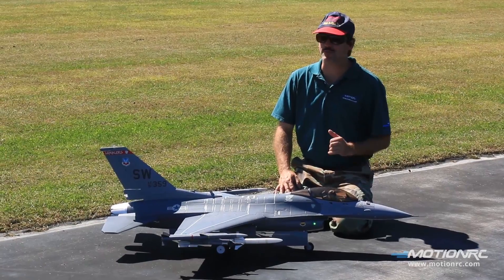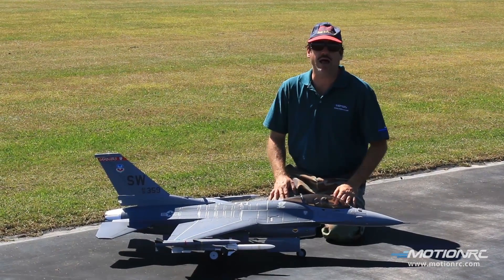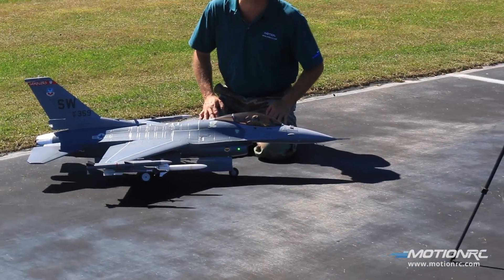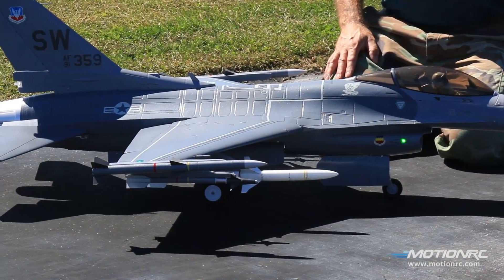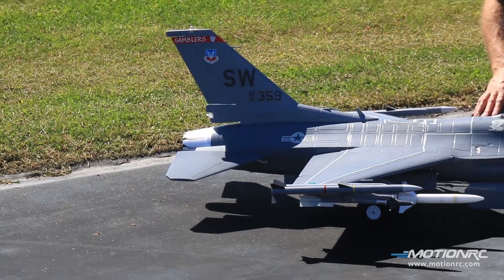Hi Armand, welcome to MotionRC, Captain Mike here. We got your pilot Ryan on the camera. On the deck we do have the F-16 Viper. You may know it as the F-16 Fighting Falcon. This thing is marvelous. This is one of the best jets. I think Ryan and I had a privilege to fly and Free Wing has done a great job on this.